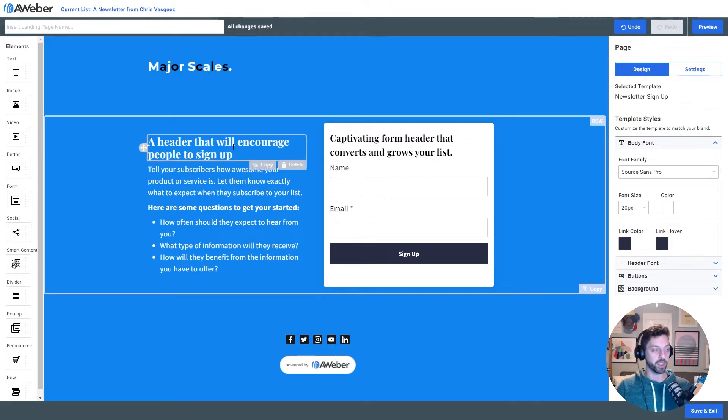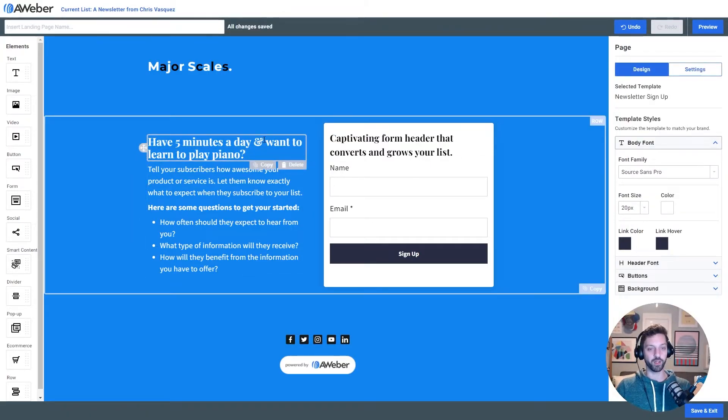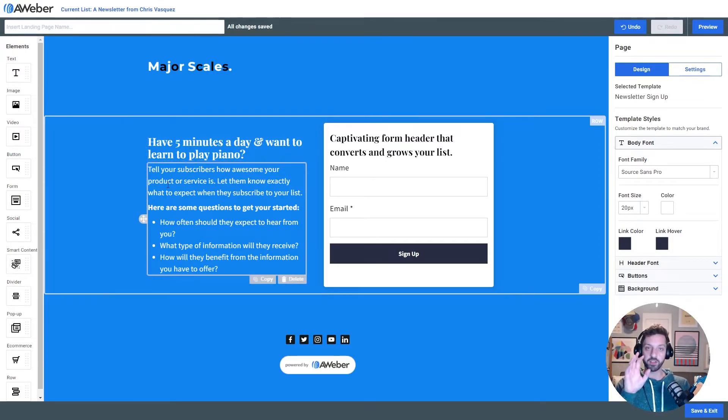So my headline is going to be: 'Have five minutes a day and wanna learn to play piano?' — asking that question to tease and entice people into paying attention. One of the reasons I really love Playfair is because of this beautiful ampersand. Now I'm going to add some more detail about what I'm gonna be providing — specifically who it's for, what I'm gonna be providing, and how frequently.